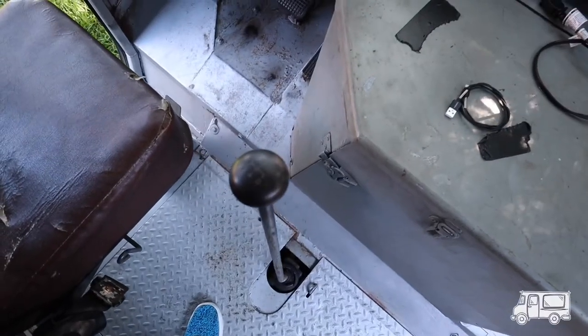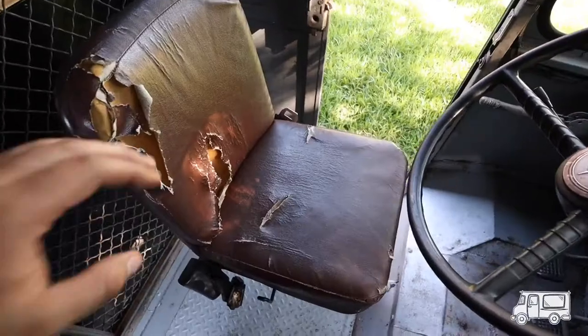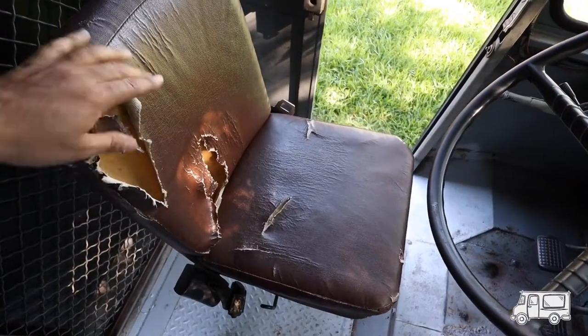Four speed — it is a four speed. Thought about redoing the seat but I actually kind of like it beat up.